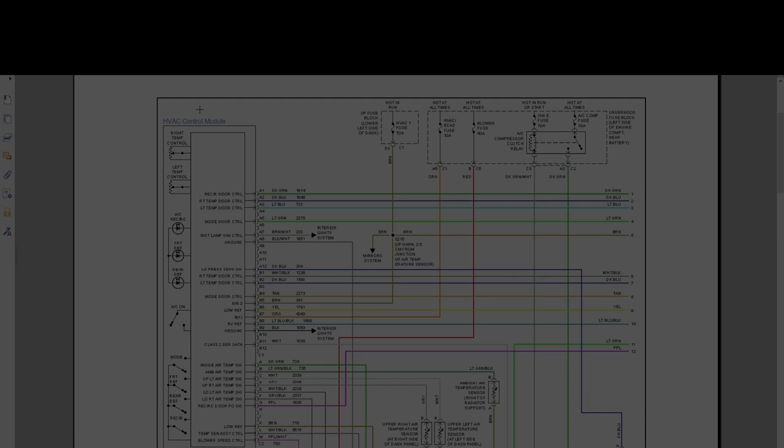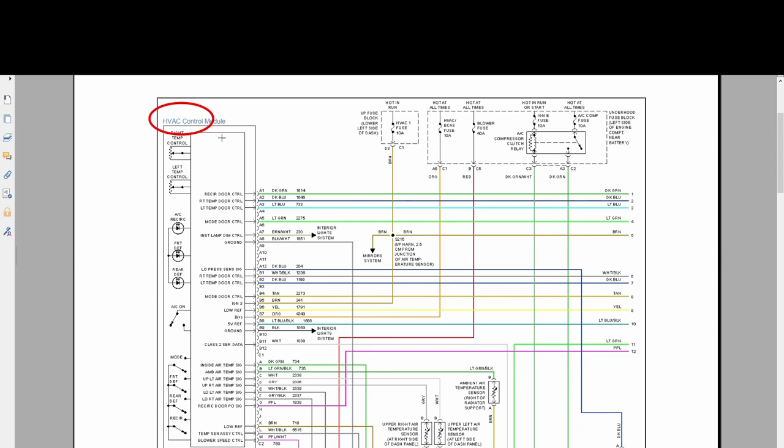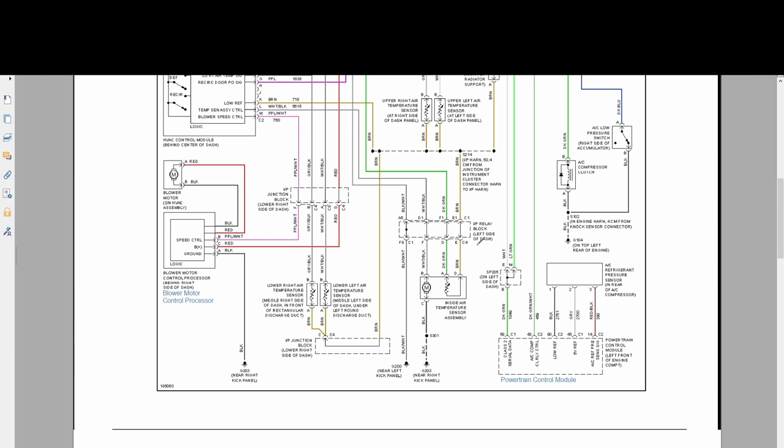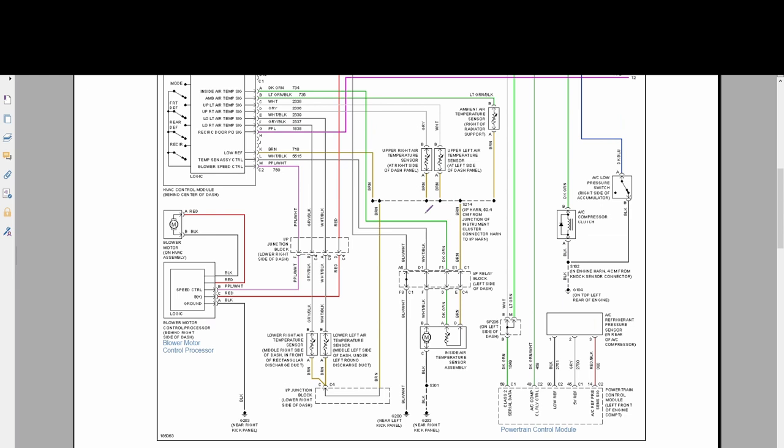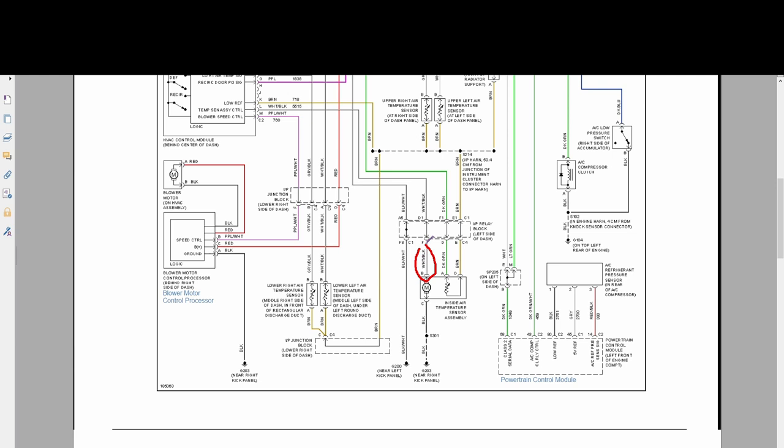Here we have the wiring diagram for the heating, ventilation and air conditioning control module. That connects to the inside air temperature sensor assembly or aspirator, which in turn connects to the IP relay block, down by the driver's feet in the dash on the front left hand side of the vehicle. Connector A connects to the IP relay block and goes to the inside air temperature signal, which is pin A on the HVAC control module.